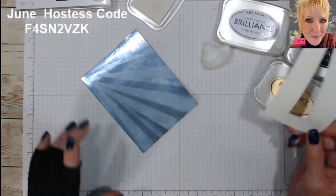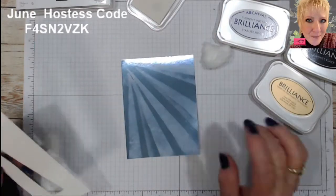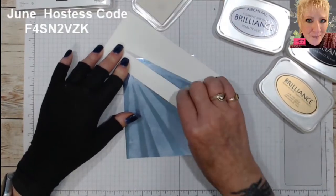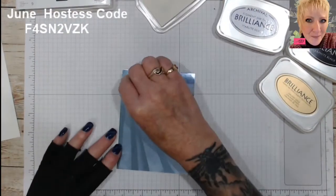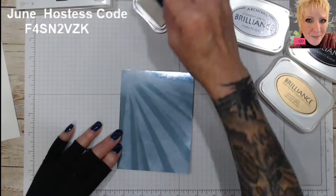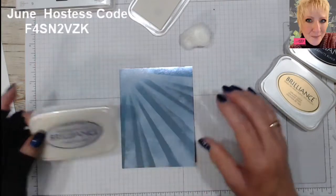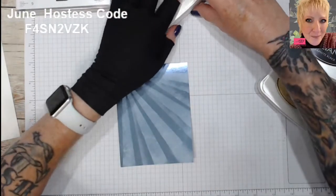Now if you make a mistake, the cool thing about this technique is you can take a damp baby wipe and it'll wipe right off — really it does. I like when you can correct something without losing the whole piece of paper. So I'm going to go right up at the top and kind of fill that in a little bit as where the main part of the light is coming through. Feel free to try different colors — maybe the silver on here would look really good, or even the gold.